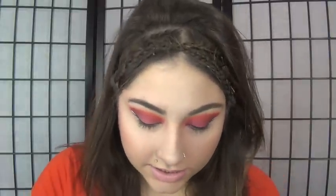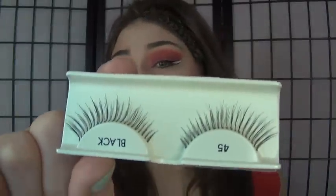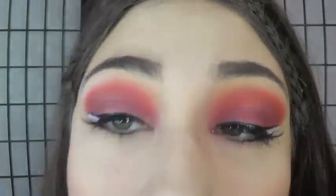The eyelashes she has in the picture aren't super dramatic, but they are very voluminous. I'm just going to be using these. Alright, eyelashes added.